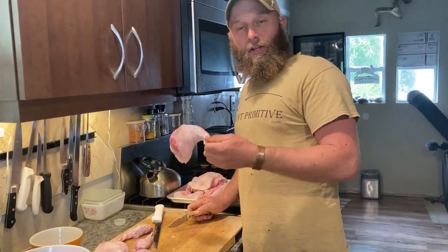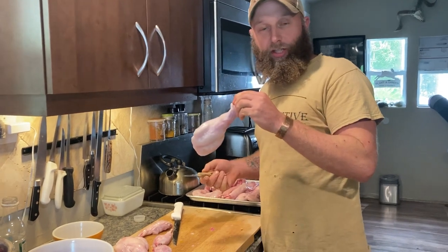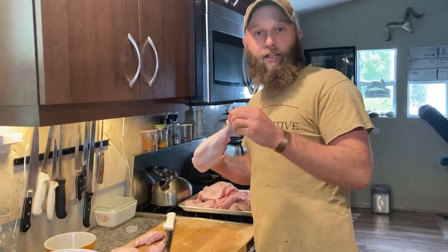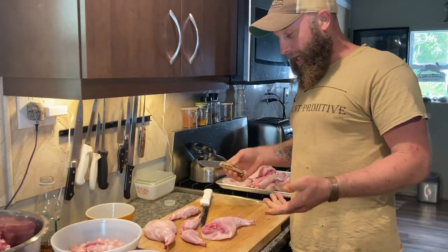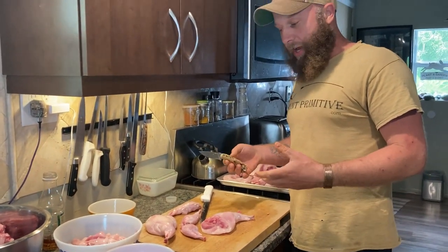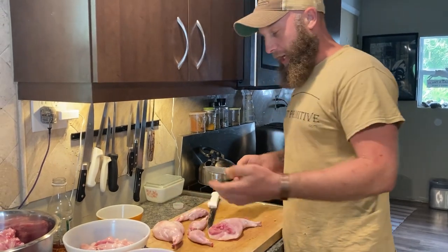I know you were probably thinking you're going to see some beautiful woman with freckles butchering rabbits, because that's normally what you see, but I'm taking over this channel. This is now the Mark Show. Allison needed help butchering today and she's done it her way — it's been great — but there's always room for improvement and change.